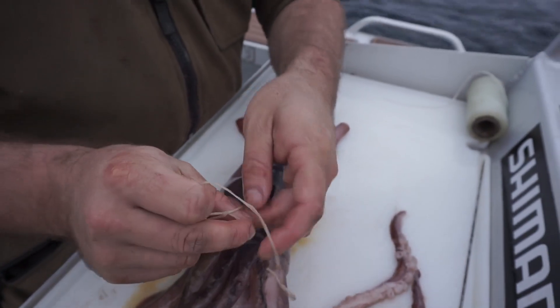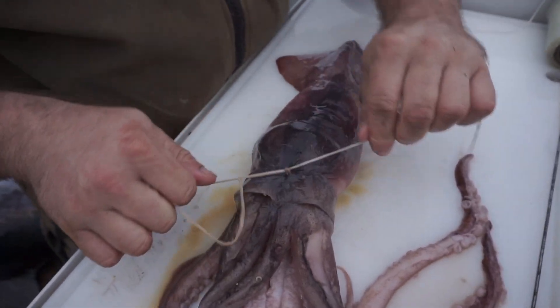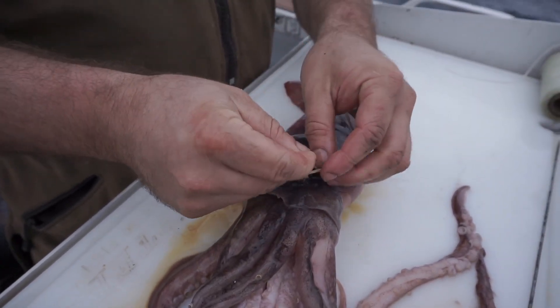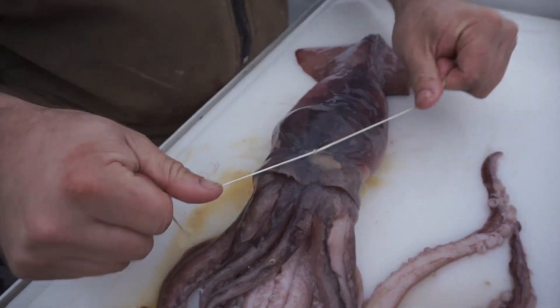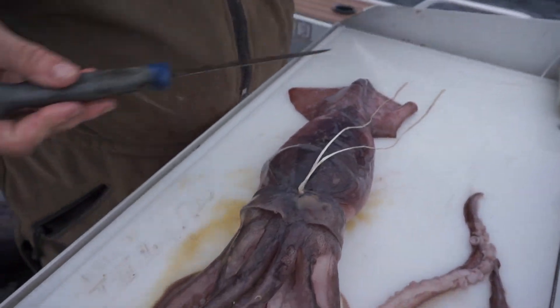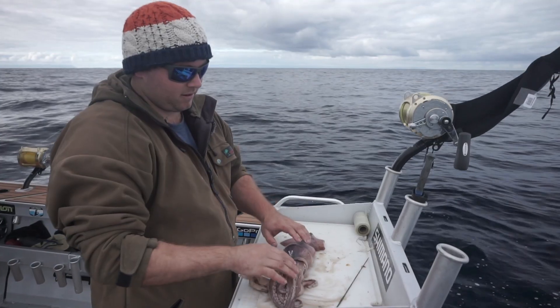Just going to do a finishing knot here, so we're going to do one one way, one the other. Then we're going to do an overhand knot to finish it off. Pull that down tight, that's going to lock that off. Get our knife, trim that away — that's that head connected to that body.